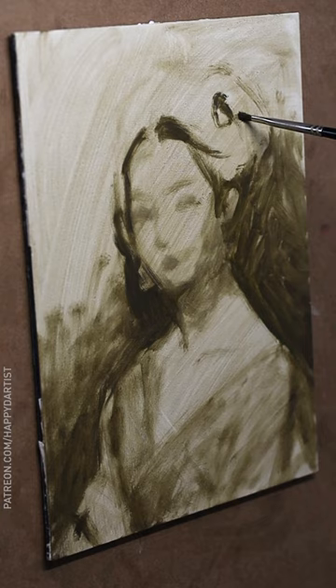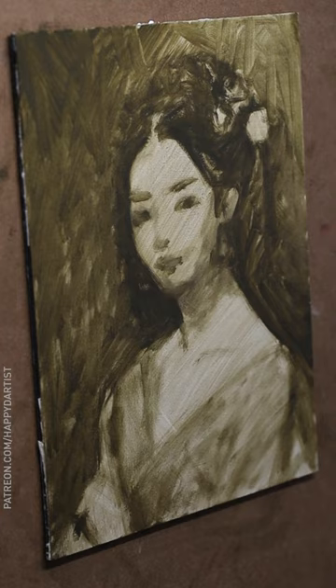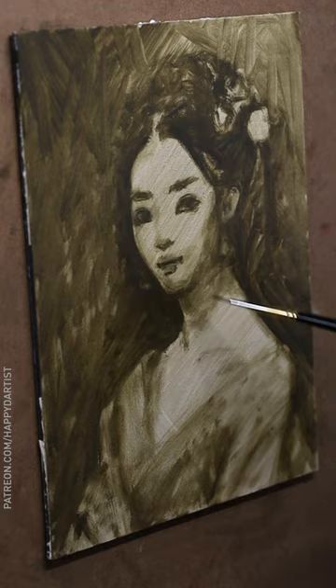Hello everyone! Today I'll be creating a classical Chinese portrait in the style of European Classical Realism oil painting. Stay tuned until the end for a satisfying varnishing video.